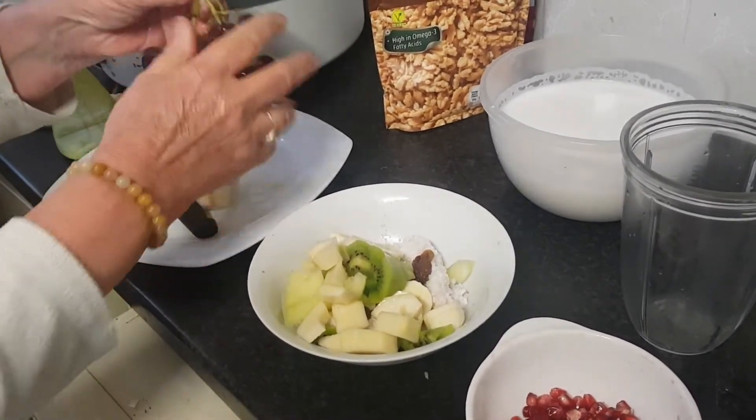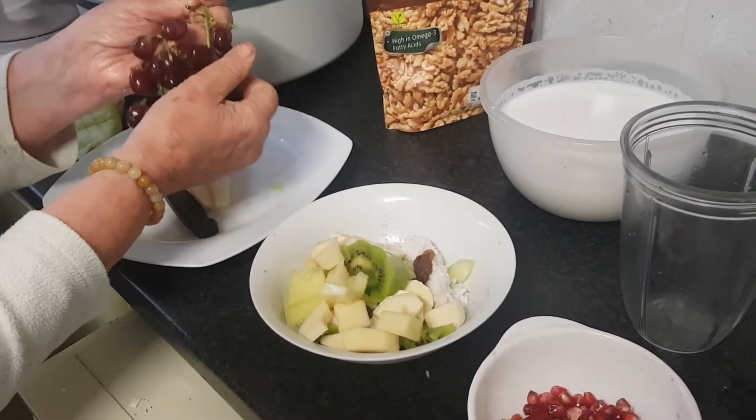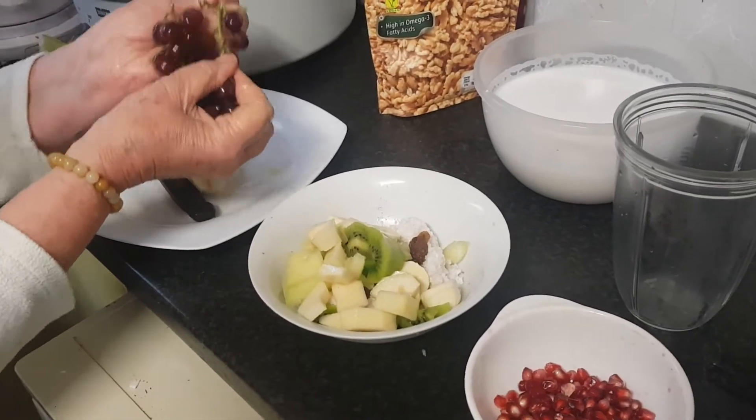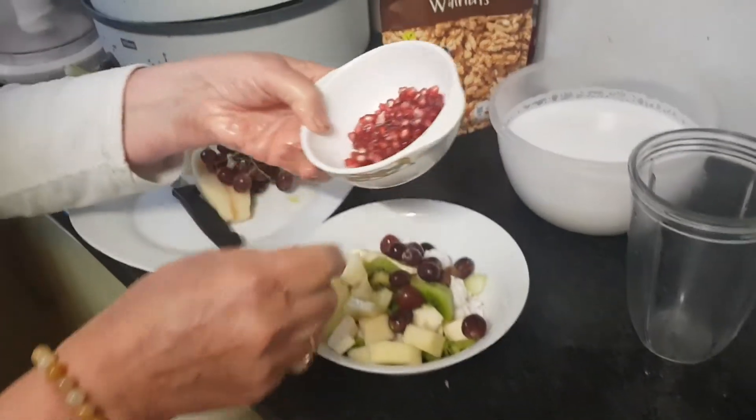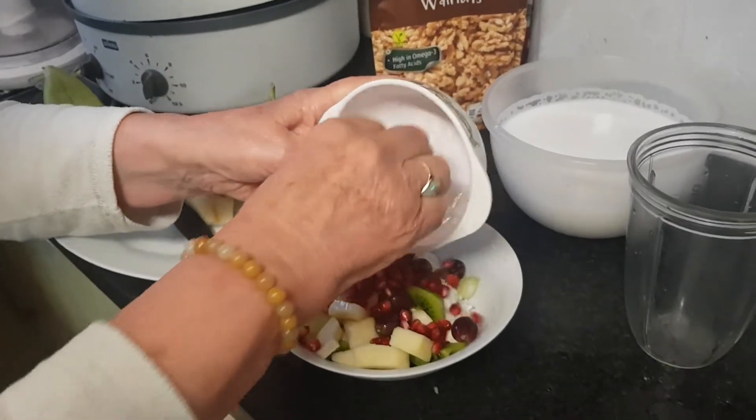Some grapes. You don't have to have so many — you can also only use banana and apple, or only apple, whatever. And here we have some pomegranate that goes into it as well.